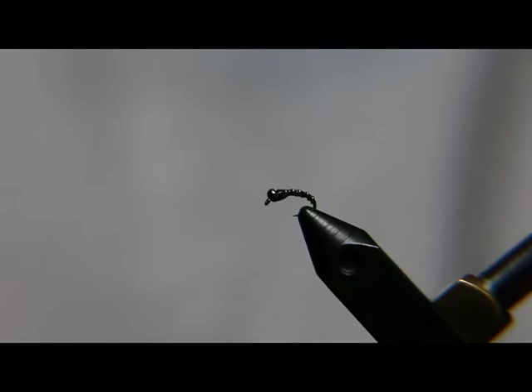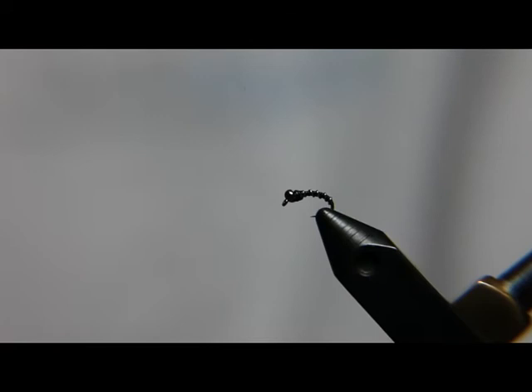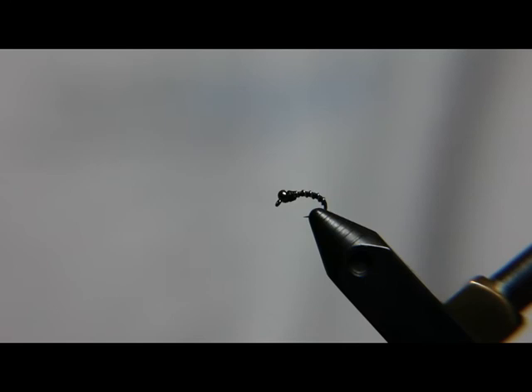Now this is a midge pupa pattern, so a lot of times when the fish look like they're taking midge adults, they're actually taking the pupa right below the surface, and that's what this represents. It's really good to tie it off behind a Griffith's Gnat or any type of cluster pattern — any type of midge dry that's big enough to support it — and just fish it right below the surface, and the fish will generally take it. It's a good fly, especially in the springtime; catches a lot of fish.